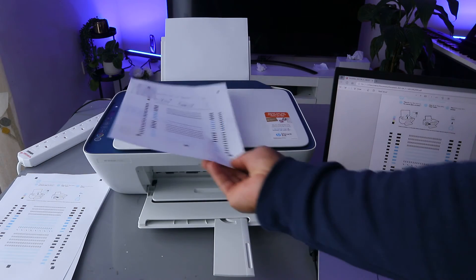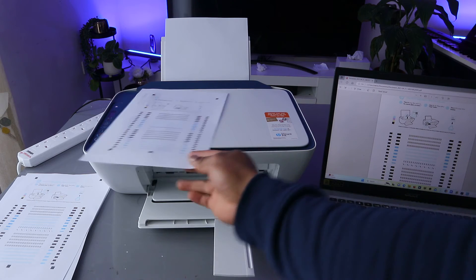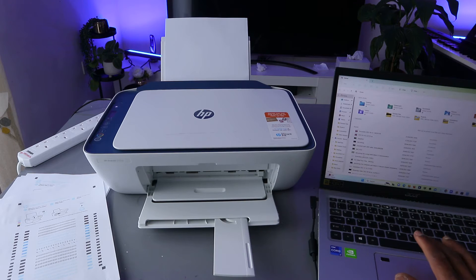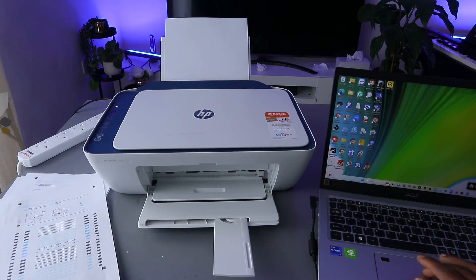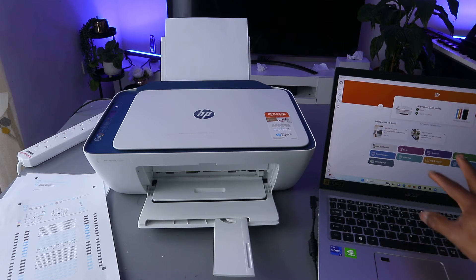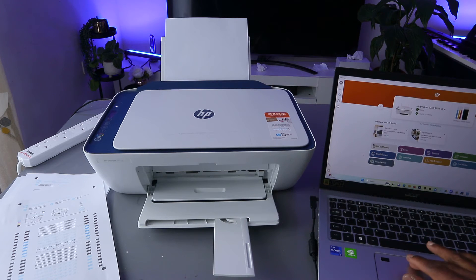Another way to print a document from your computer to an HP printer is to use the HP Smart App. This printer is connected to HP Smart App, so type in HP Smart App, open it up.